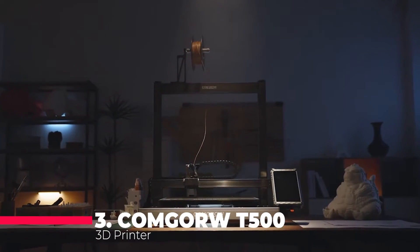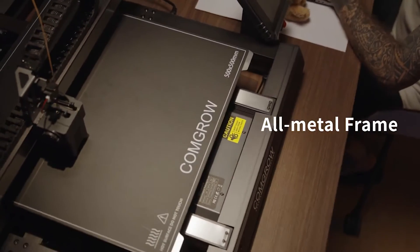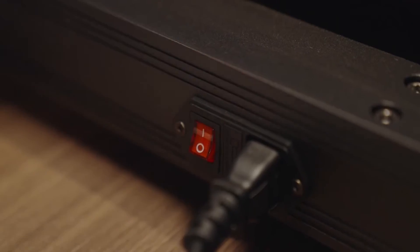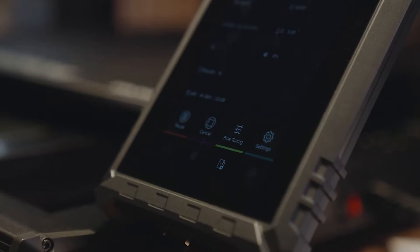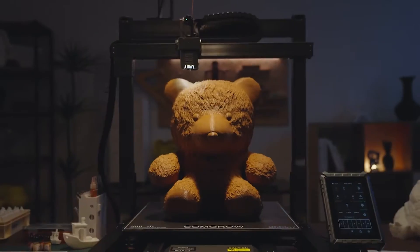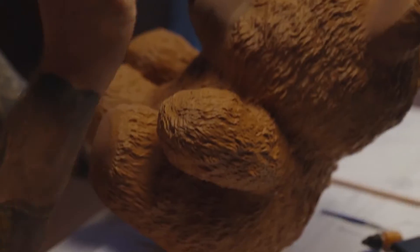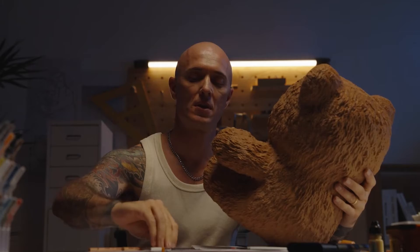Sliding into the third position is the Commgore T500 3D Printer, a DIY FDM printer with an impressive 7-inch clipper direct drive and XYZ linear rails. The print size is a whopping 500 by 500 by 500 millimeters, giving you the freedom to unleash your creativity on a grand scale. With its user-friendly design, this printer is perfect for those looking to venture into larger 3D printing projects.